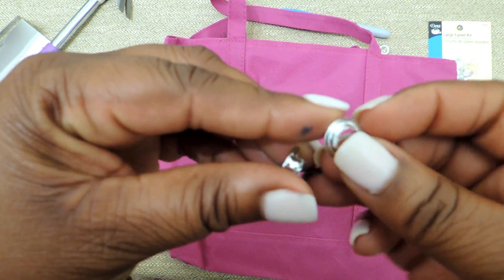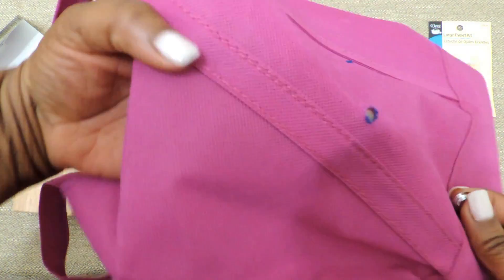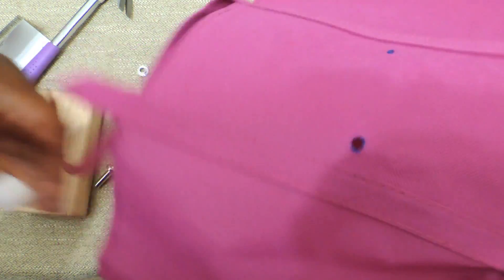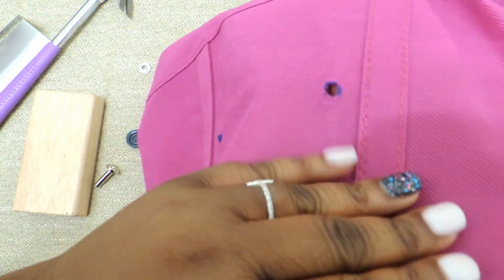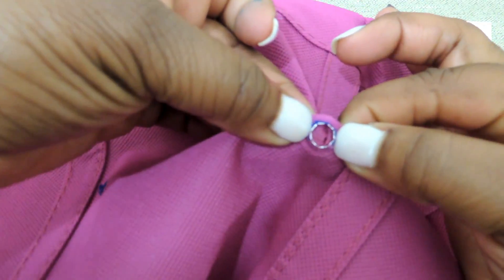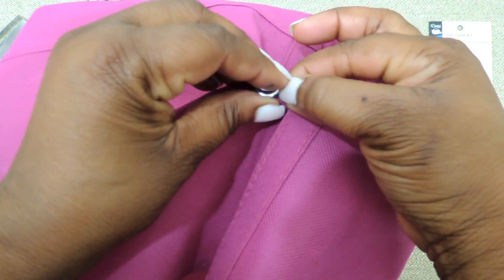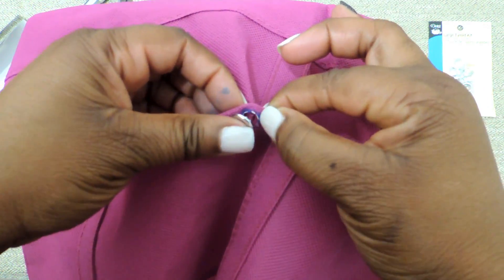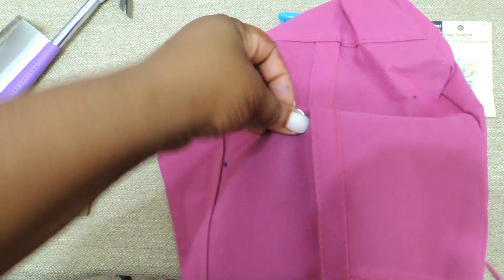Remember I showed you — you have the short piece and then the longer piece. You're going to put the shorter piece on the inside of the bag; that's the piece you're not going to see. Put that inside the bag and work it into that hole. Once you have it there, you're going to take the larger eyelet and sit it right on top, so you've sandwiched the bag material in between the two eyelets.